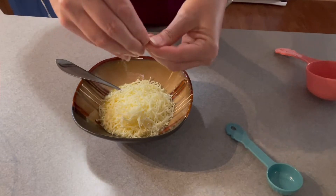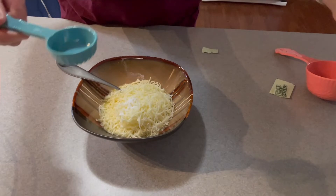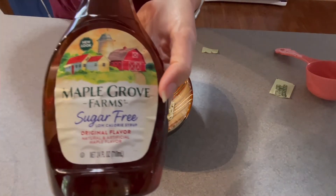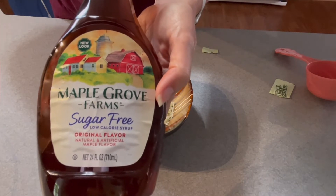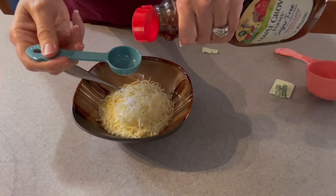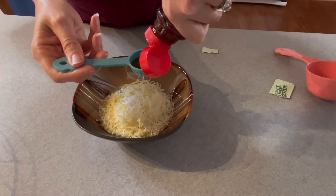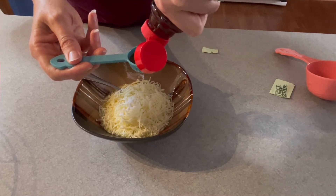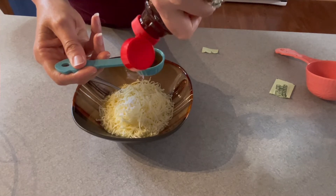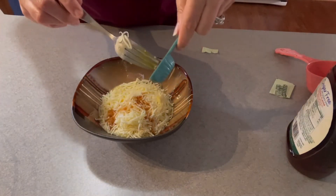I'm going to add just one little packet of stevia, and then I have one tablespoon of maple grove sugar-free syrup I'm going to add. And y'all, this makes your house smell so good because who doesn't like the smell of maple bacon!